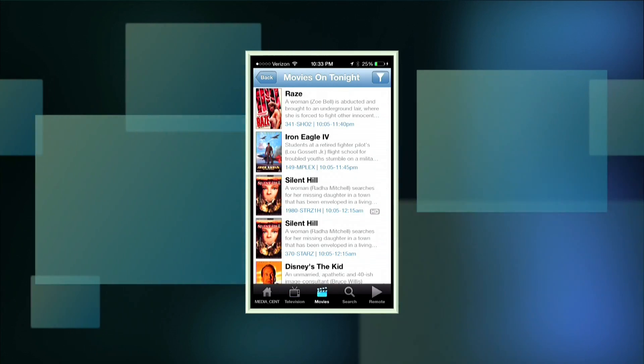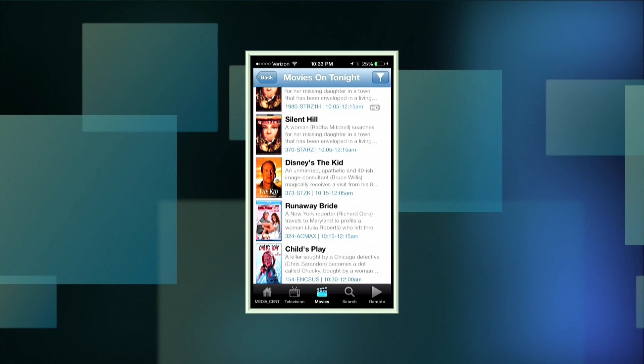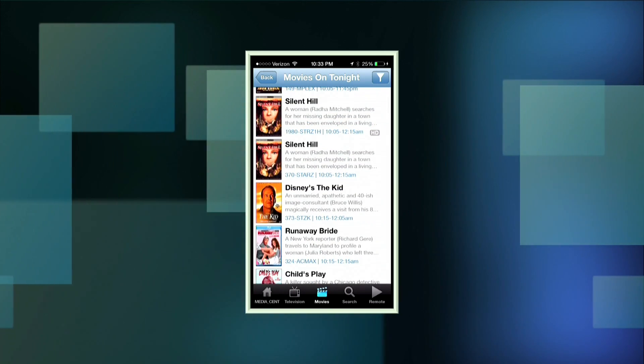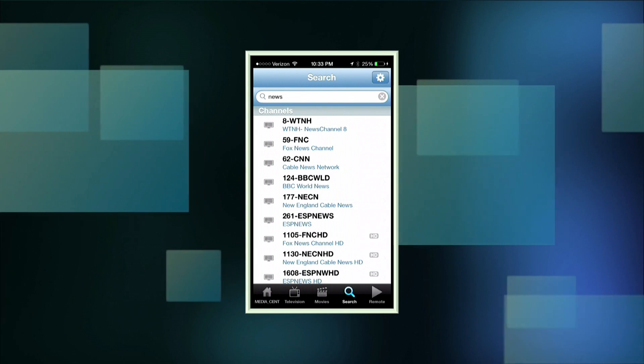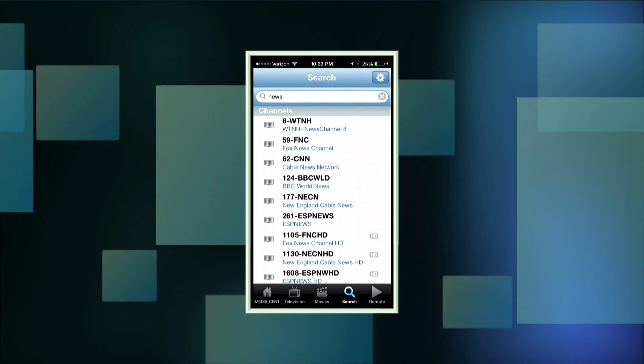It also looks at what movies are on tonight, gives you icons of what channels they're on, and you can hit the button to set them to record. There's a search function — I typed in 'news' and it gives all the news options, but you can search for pretty much any show you want. A really cool app from Ceton, worth it — I think it's about $4 or $5 in the app store. It makes setting up a complicated recording much less agonizing than using the remote.